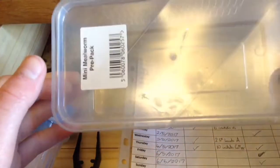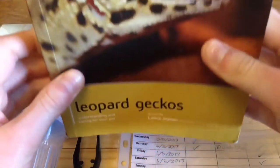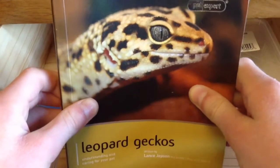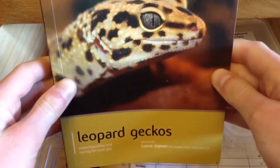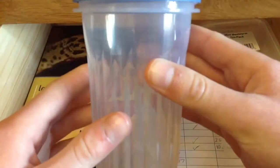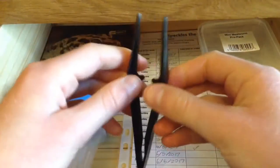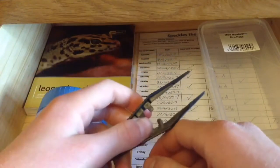I have this book, Leopard Geckos by Lance Jepsen — it's actually a decently good book and I would recommend it if you're just starting out. It's not got absolutely everything, it's slightly outdated because it doesn't talk about bioactivity, but it's still a very good start. Then I have an insect dusting cup, just like the crested gecko has, and some black tweezers. I have different tweezers for each of my animals because I don't want to cross-contaminate the food.